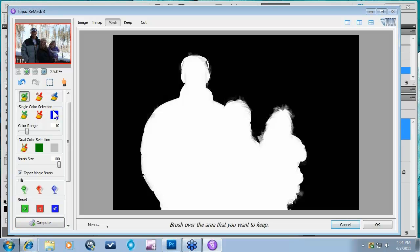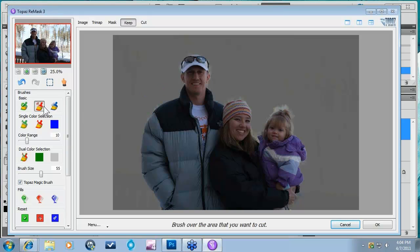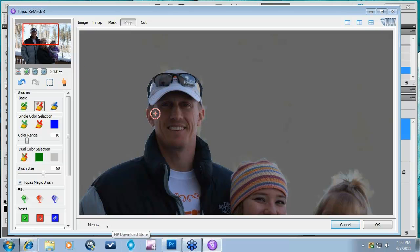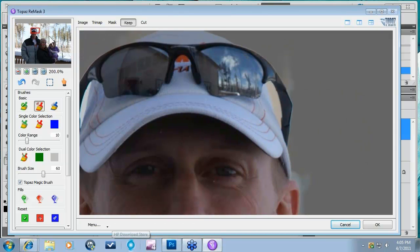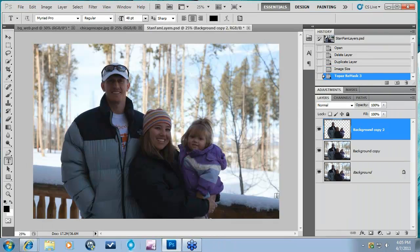I'm just going to quickly go over a few things here to make sure we have a nice mask. I'm going to go over here to my Keep view to see how that's looking. I'm going to click on my Red Brush and just refine it a tiny bit — not too much, because again we're not really worried about the mask here. Those sunglasses are a little bit of an issue, so I'm just going to get rid of that background behind there. Now that we have a pretty rough mask, let's press OK and take that back into Photoshop.